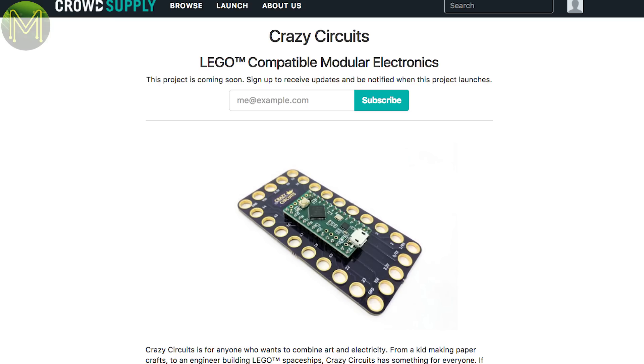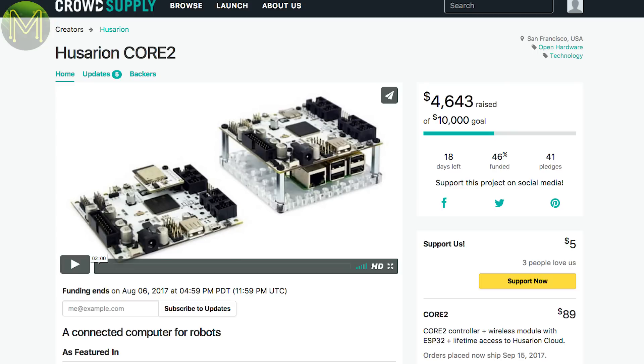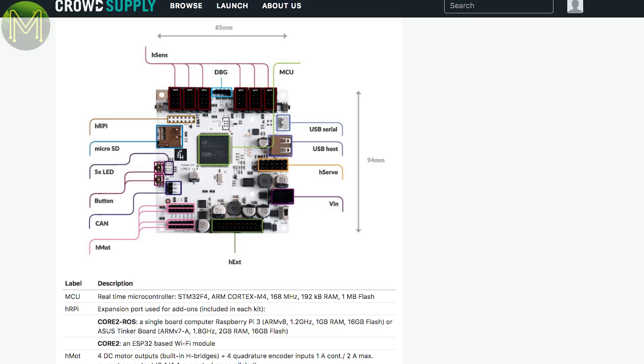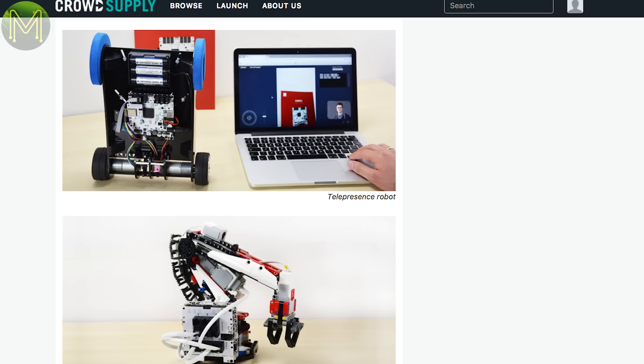Back in weekly roundup number 31, we saw the Crazy Circuits Kickstarter — well, now it's on CrowdSupply in pre-launch status. And back in weekly roundup number 33, the Hasarian Core 2 was in pre-launch — well, now it's launched. Designed specifically for DIY robots, it has onboard ESP32, STM32, 4 DC motor H-bridges with quad encoding, 7 servo drivers, and a bunch of GPIOs.